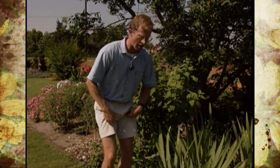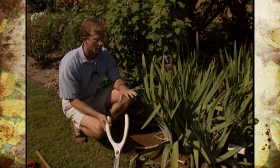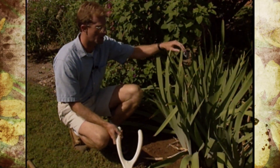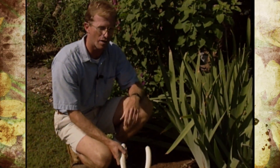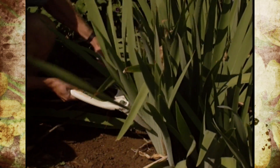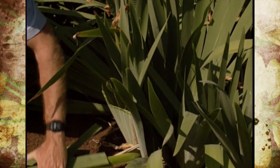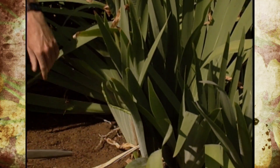We're going to show you how to renovate an iris bed. The first thing we do is cut the tops, because they're so crowded it will be hard to get in there and dig them up without causing a lot of damage. We cut them about six to eight inches, and we'll trim them up a little more later. We'll cut all the tops before we do any digging.